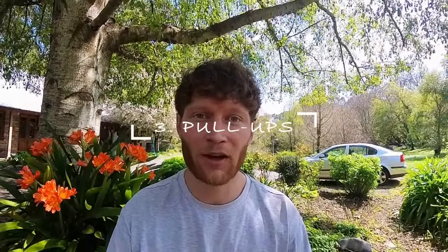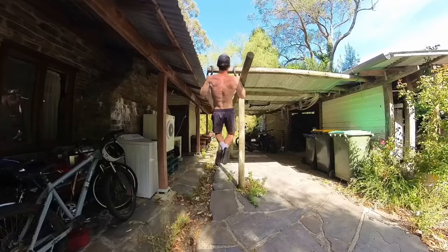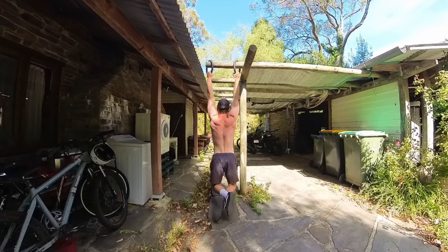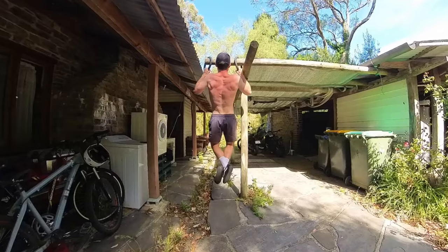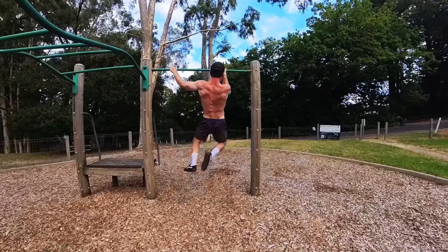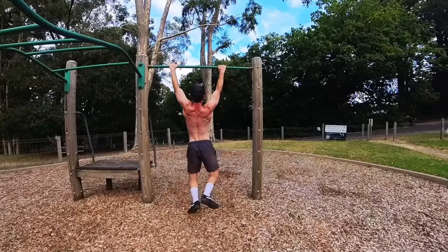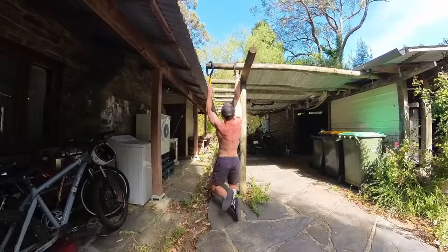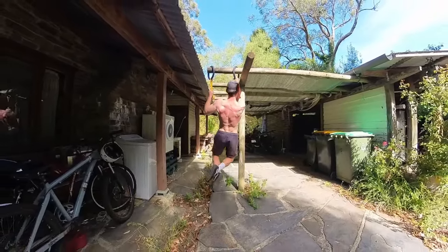Pull-ups and their many variations — I don't need to speak too much on the king of back exercises. Pull-ups primarily target the lats and, in my opinion, are the king of all back exercises. So if they aren't already a staple in your training routine, I highly suggest throwing them in, unless of course you are unable to do so due to existing injuries or limitations. There are endless variations to keep you progressing, or you can simply overload by throwing some rocks or full water bottles in a backpack.